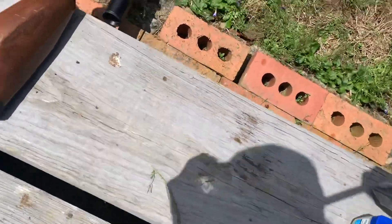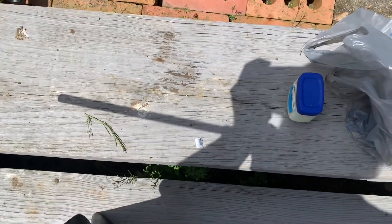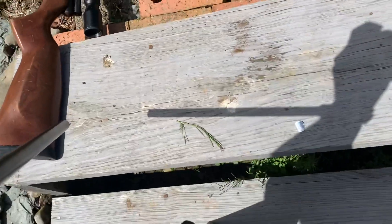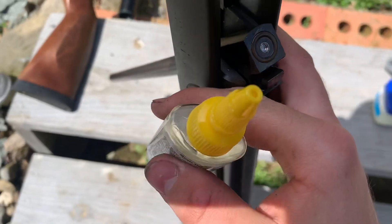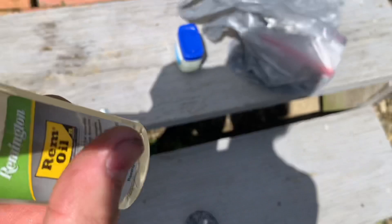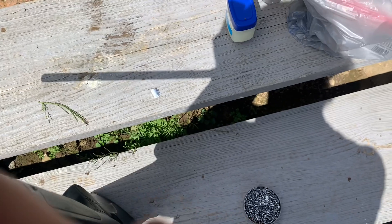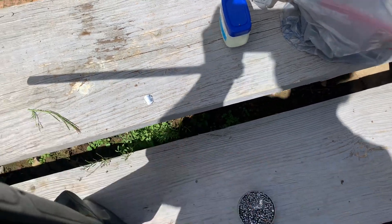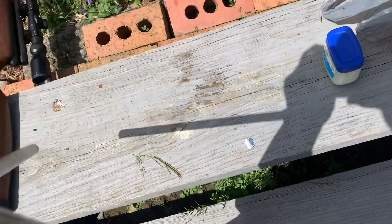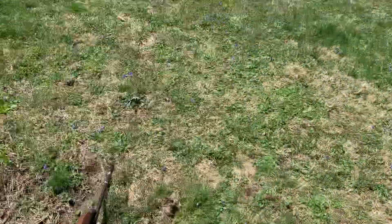See here — put the pellet in there. See this, the Crosman Pellgun oil. I'll put a little dab on the end of the pellet — just a drop. Close that. Now watch — this is called dieseling.